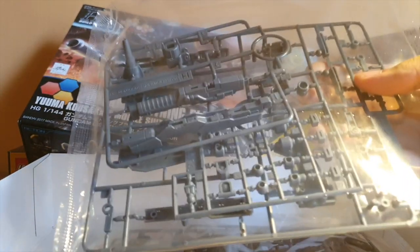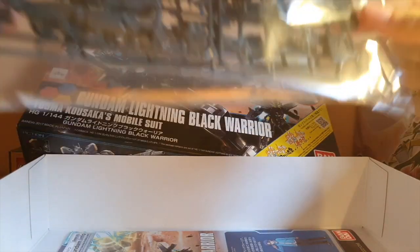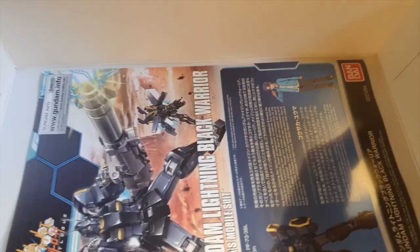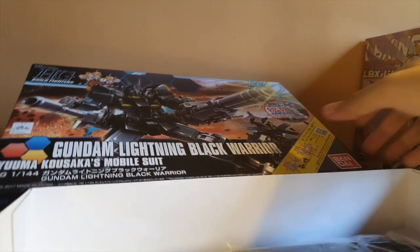I don't know why they didn't change the price, but you know what — it's a perfect Gundam, in black. The manual's here. It's a pretty interesting little kit — I'll be building this sometime soon.